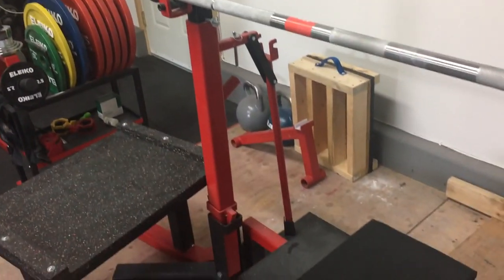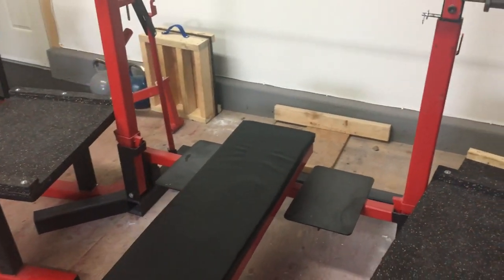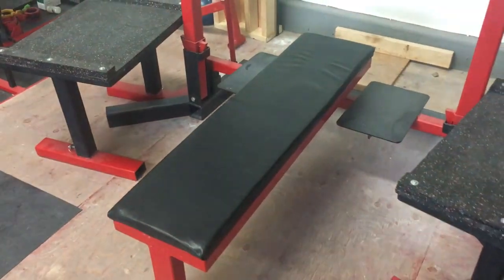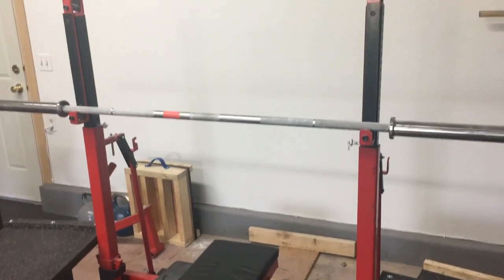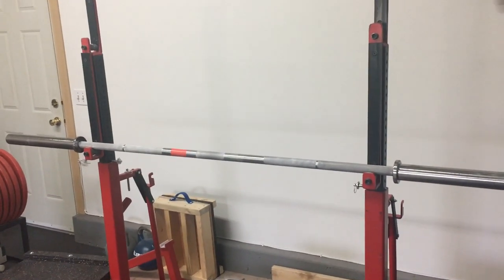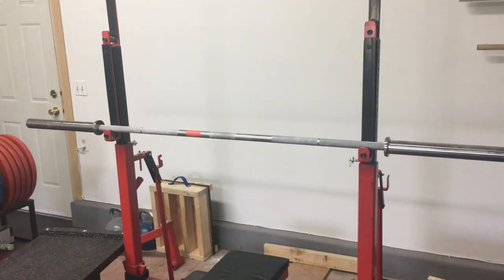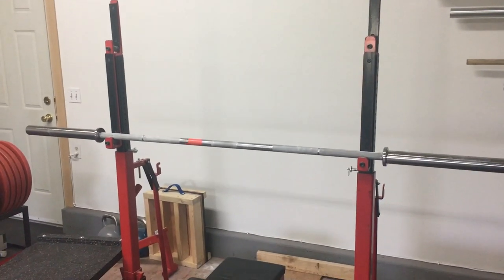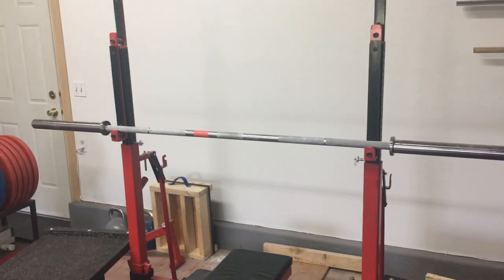It's got everything that the Eleiko official competition benches have, or other expensive benches like EliteFTS — it's to IPF specifications, it's strong and beautiful. The only thing I didn't like was that it came with horrible purple highlights, so I left some areas black and painted the rest red, which is the color of my gym. Sitting on there is the Eleiko powerlifting competition barbell. As you can probably pick up, I do powerlifting — I'm not an Olympic lifter, I don't do CrossFit. This gym is set up for powerlifting, for me, for what I need.